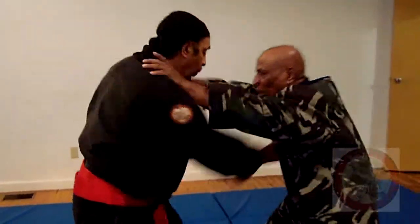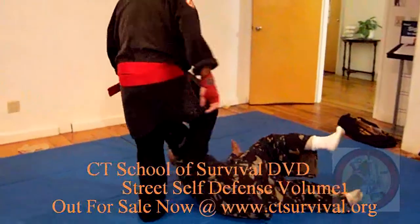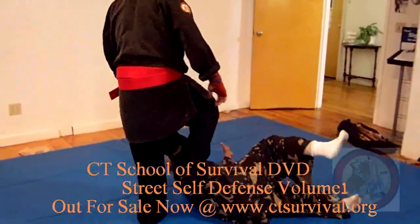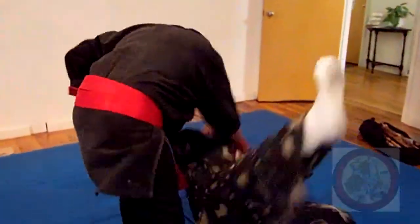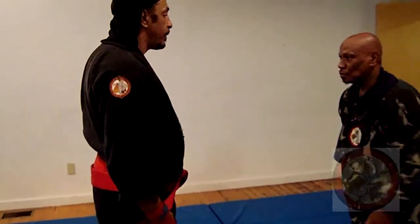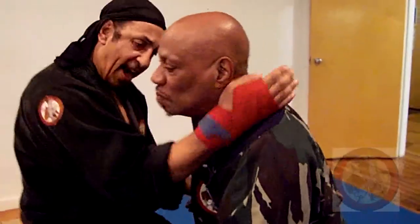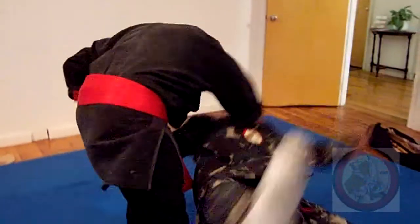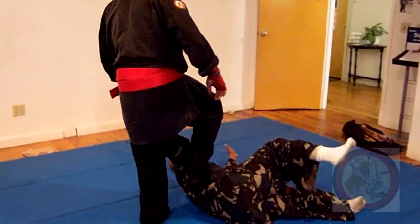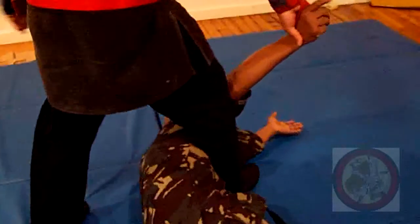He touches me — one, two, three, four, five, six, seven, eight. Axe kick to the stern, slide it down. Lock him up. Axe kick to the stern, slide it down, lock him up.